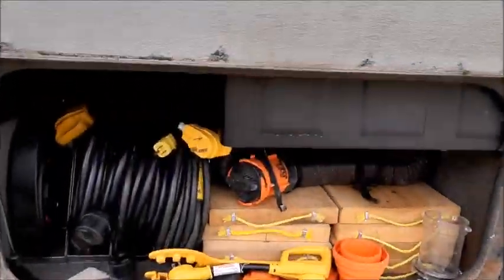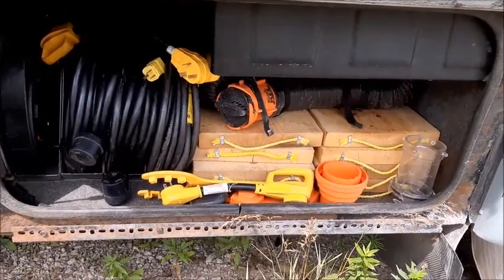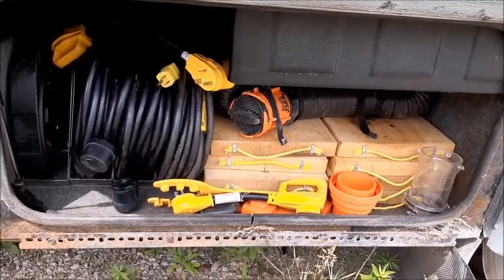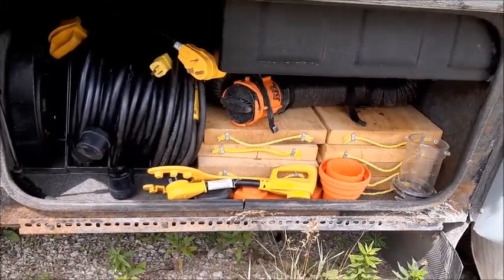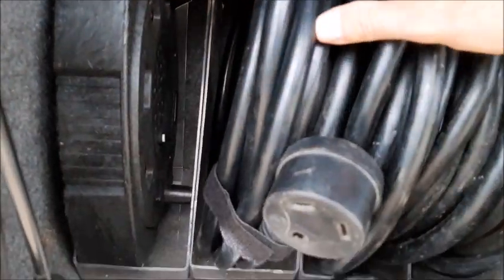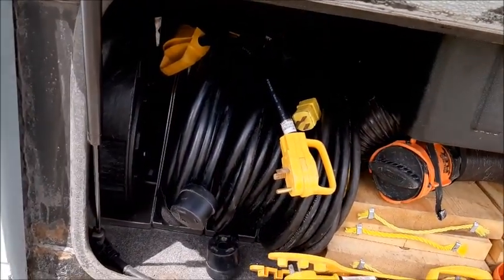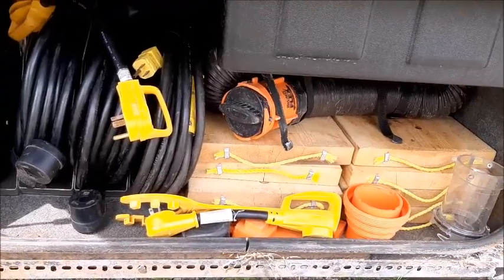This outside compartment is pretty stuffed. Those wooden blocks go underneath the pads of the leveling system jacks — you can jack the front off the ground, but not the back or you lose your brakes. The sewage hose is a Rhino hose with caps on both ends so there's no odor. To the left are my electrical cords sorted in plastic dividers like you'd use for magazines — they work great for keeping cords from becoming a rat's nest. The adapters and so forth are there too.